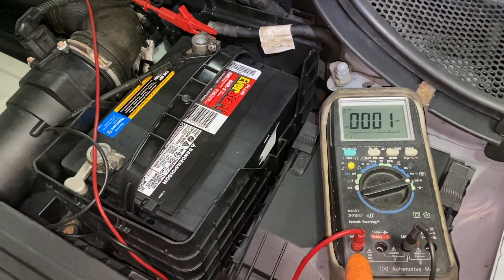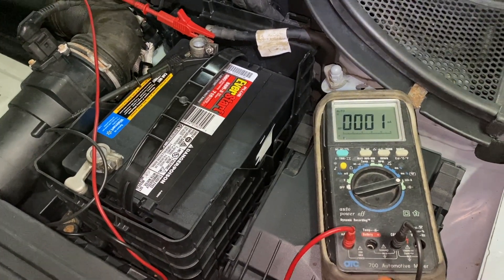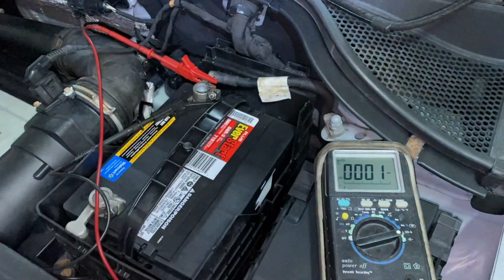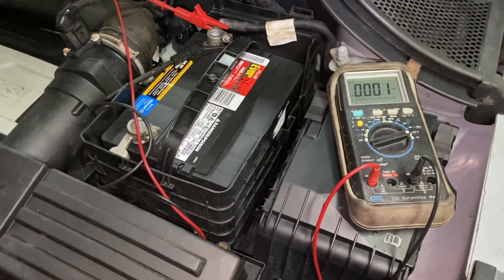You're going to need a multimeter that's capable of reading milliamps, and you're going to have leads with alligator clips. I'm going to show you how to set it up.